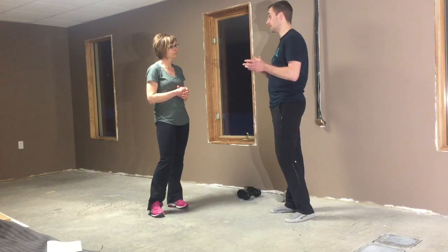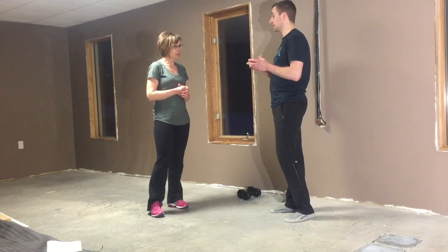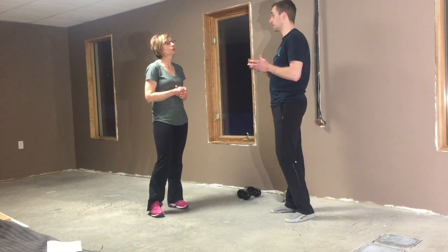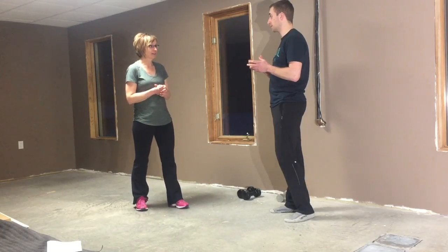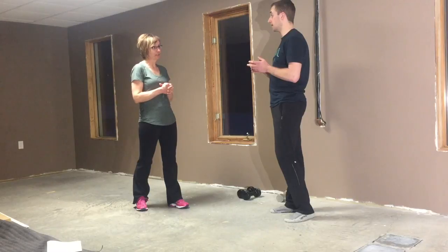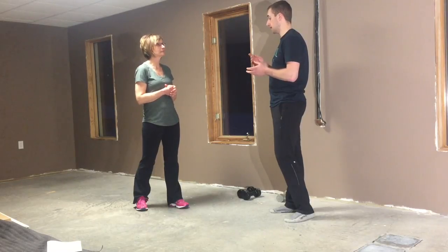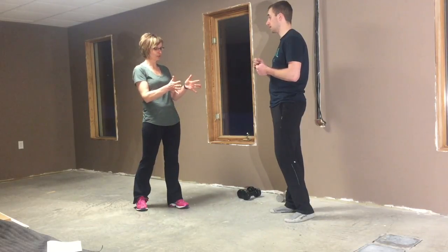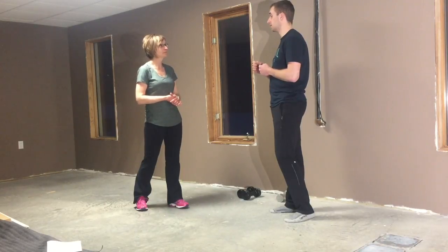Do you have any questions? When I start shaking, is that because I'm not driving my toe into the floor consistently? It can be partially. Or is it mainly fatigue? It can be a little bit of fatigue, especially if you're new to training and haven't used those muscles a lot. So the stability should grow with more repetition? Yes, precisely.